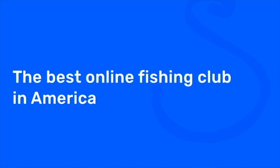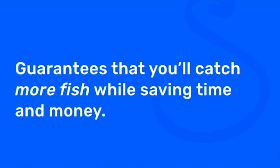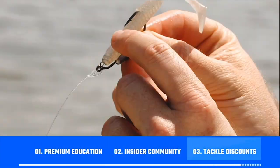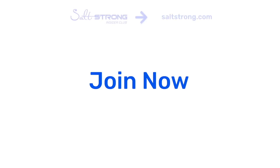If you're new to Salt Strong, just know that we're the best online fishing club in America because we actually guarantee you'll be catching more fish while saving time and money. We do this through our premium education, our exclusive online community, and huge discounts on all the tackle you need. To learn more, go to saltstrong.com — otherwise hope to see you again soon.